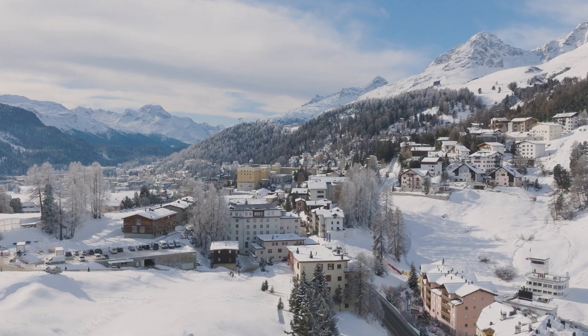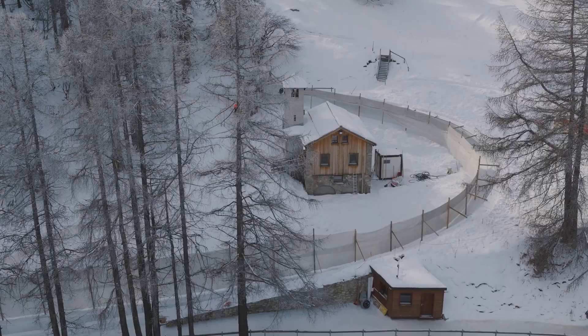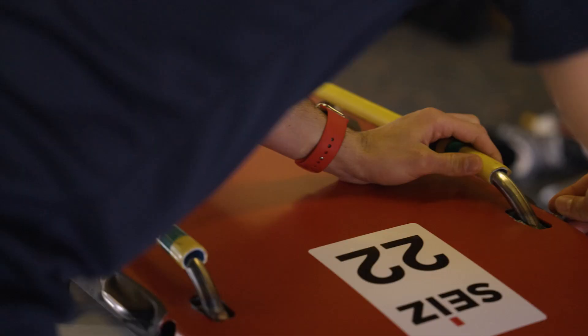Hello from St. Moritz. Tomorrow is race day and as always before race days we prepare sleds and our equipment.